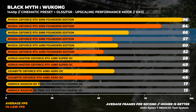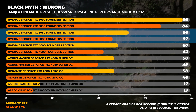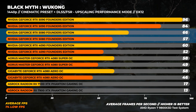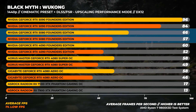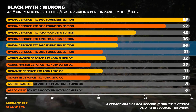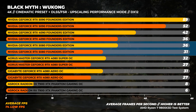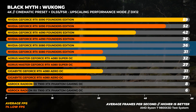Finally, Black Myth Wukong at the Cinematic preset — which is brutal — with either DLSS or FSR set to performance mode and full ray tracing enabled on all cards. At 1440p, the RTX 5080 is about 10% faster than the RTX 4090 and around 14% faster than the RTX 4080. At 4K, the RTX 5080 is around 17% slower than the RTX 4090 and around 16% faster than the RTX 4080 on average.